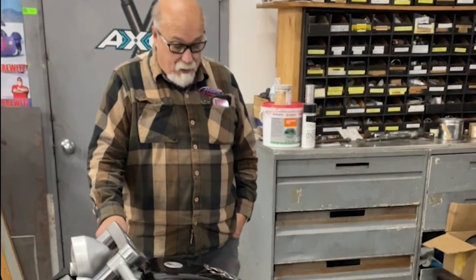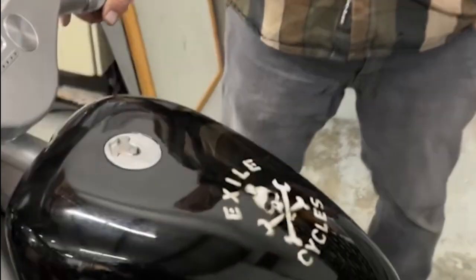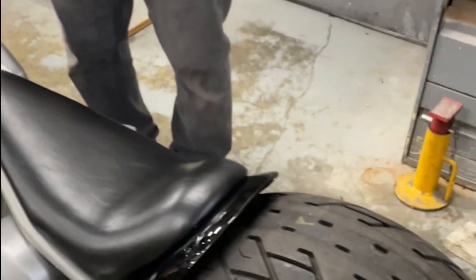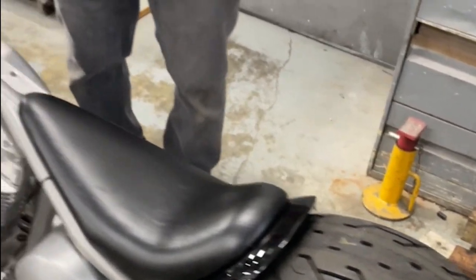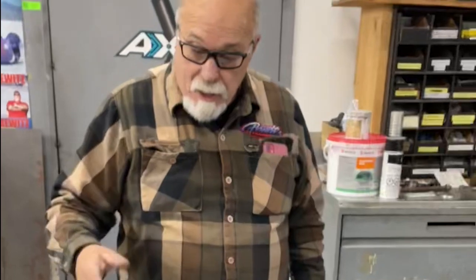Tell us about this bike. We just finally finished it — it's been kind of a long project. It's an Exile bike; Russell Mitchell does this in a kit form. We had painted the tank and the rear fender previously, and the owner brought it in and had us basically finish it all up — the wiring, all the switches.